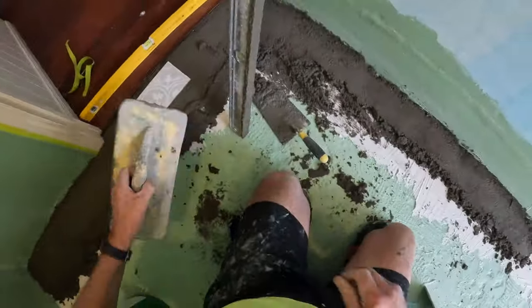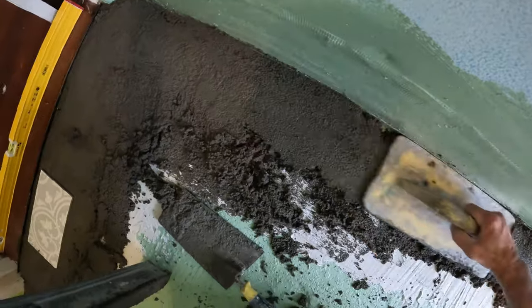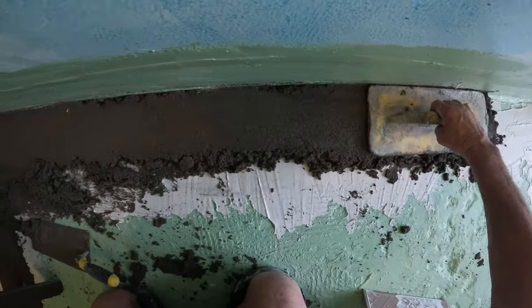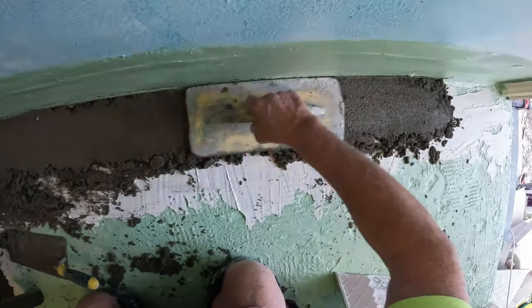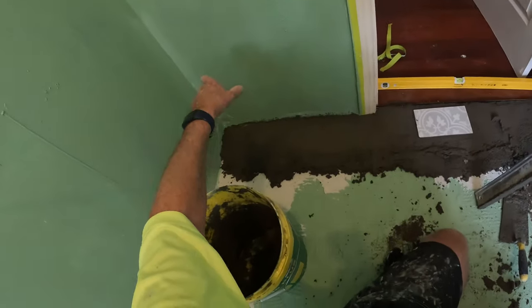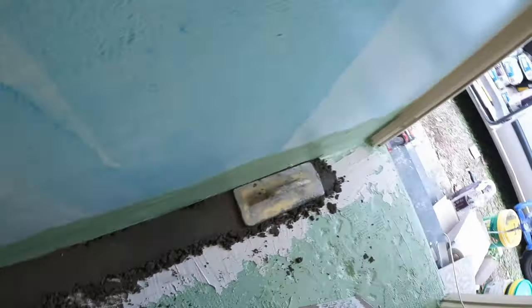Wooden float or plastic float? It's not wood - it's fiberglass. So that's it, that's my rail done. I'll be doing the same down this side. I need to mix some more mud.